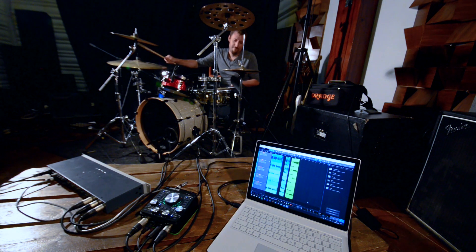Now just set your levels and record. In this configuration, we can record up to ten microphones simultaneously — two from AudioFuse and an additional eight from the preamp unit.